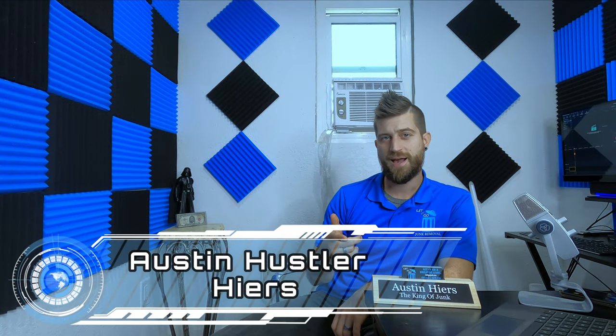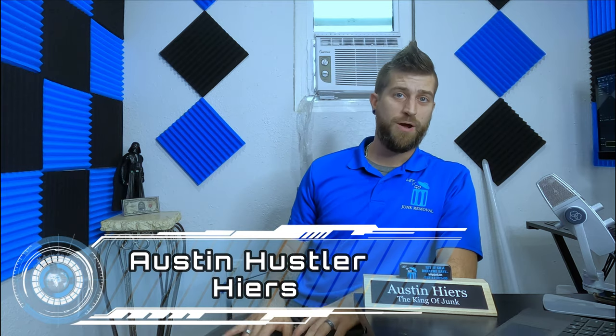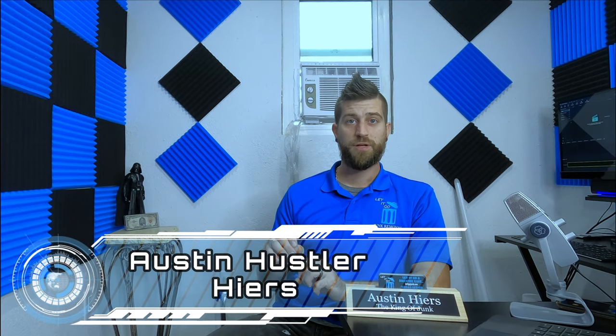What's up fellow earthlings, welcome back to my channel. My name is Austin Lee Hires. Today's video is going to be about what I spend $500 on to save me a whole bunch of money in my business.